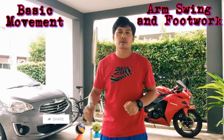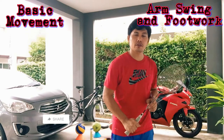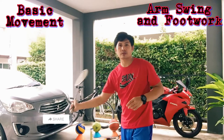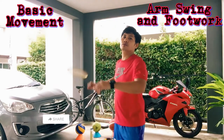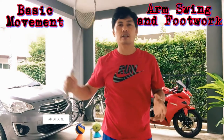Step number two: footwork and arm swing. You're going to step on the right, forward, step to the left, step back. Then you're going to swing your arms using forehand grip — swing your arms, doing smash, one at a time. That's why we call it footwork and arm swing.